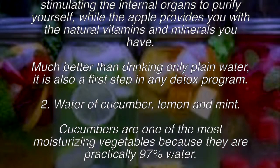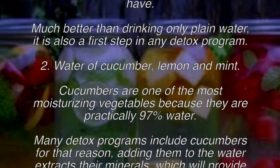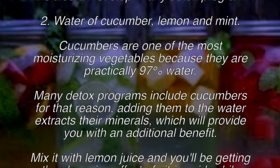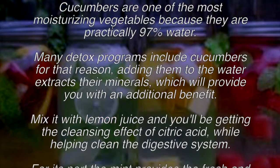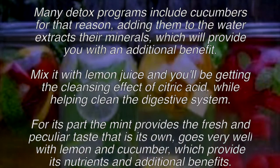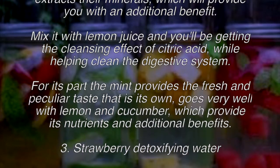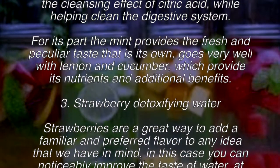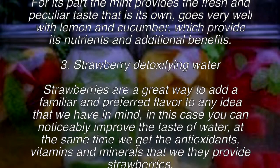Recipe two: cucumber, lemon, and mint water. Cucumbers are one of the most moisturizing vegetables, being practically 97 percent water. Many detox programs include cucumbers for that reason. Adding them to water extracts their minerals for an additional benefit. Mix in lemon juice for the cleansing effect of citric acid and to help clean the digestive system. Mint provides a fresh taste that goes very well with lemon and cucumber.